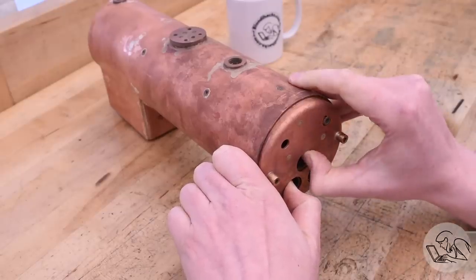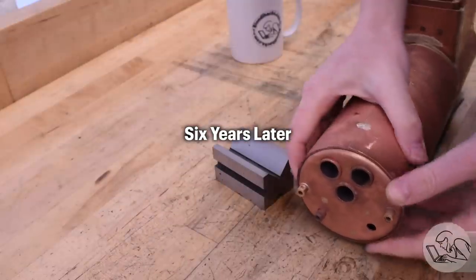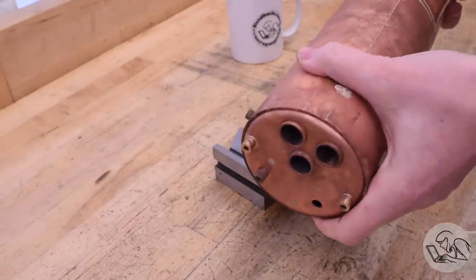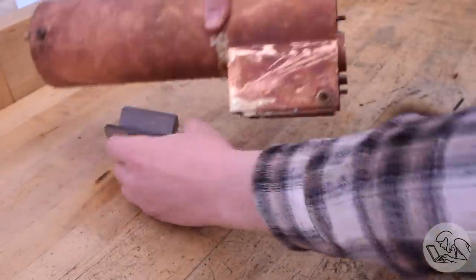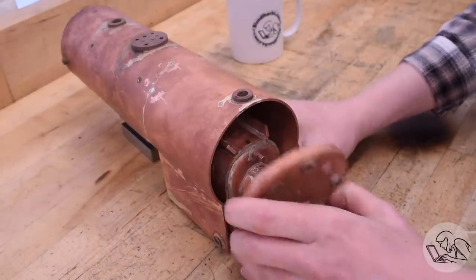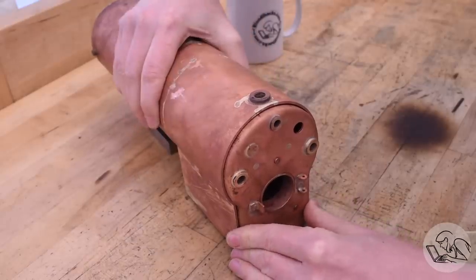The front tube sheet is plenty-of-fun to get installed. There's a lot of fiddly little bits that all have to line up perfectly for that to slide into place. Next is the back head — we need to put that in place for the same reason. Surprisingly the back head is actually very easy because while there are a lot of fiddly little bits to line up, they're all fixed in relation to each other on the back of the firebox, so this pretty much just pops straight on.